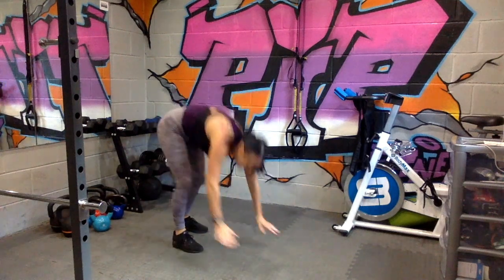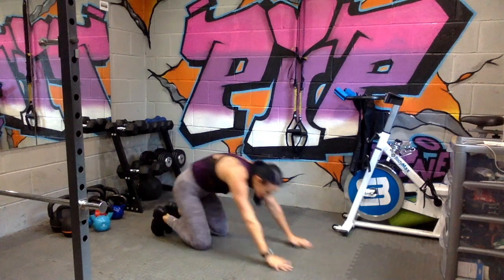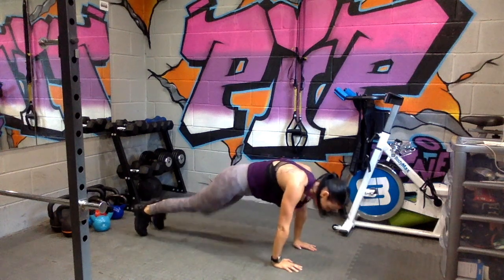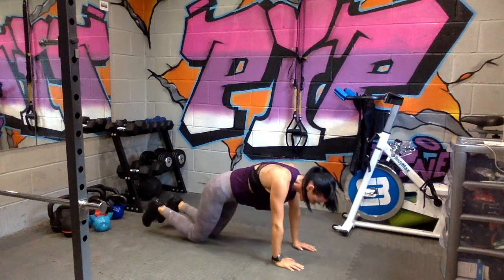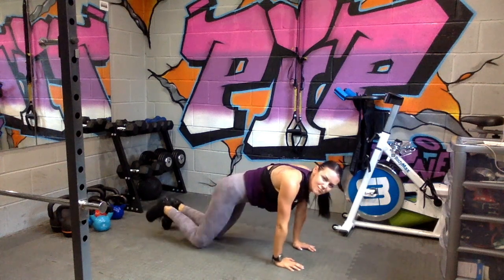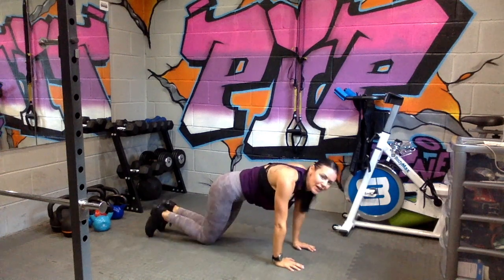This is it — this is your finisher. 60 seconds. Let's go, come on, power through. Drop to your knees if you need to. Breathe out every time you're bringing that knee all the way around. We're not even halfway yet, come on.